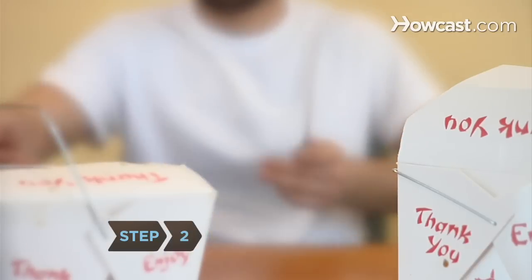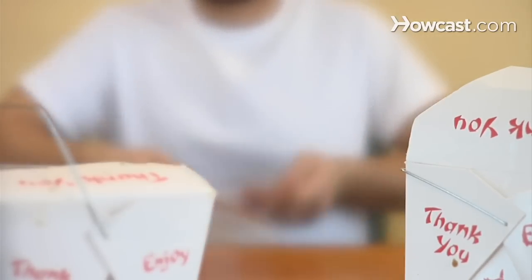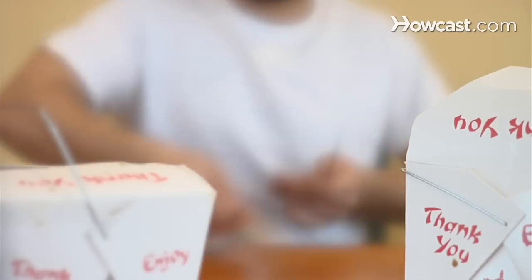Step 2. Refrain from using your chopsticks for anything other than eating. Don't roll them on the table like drumsticks or use them to stir your food.